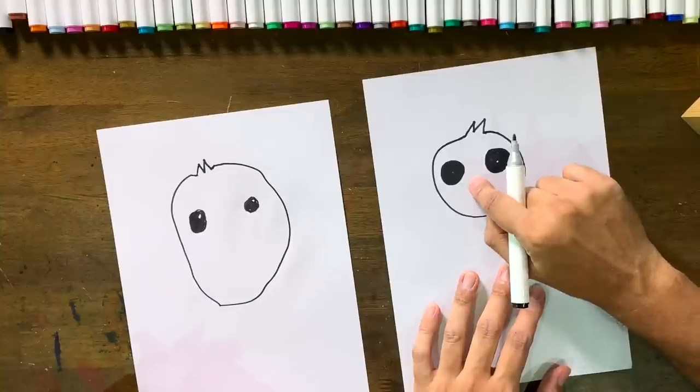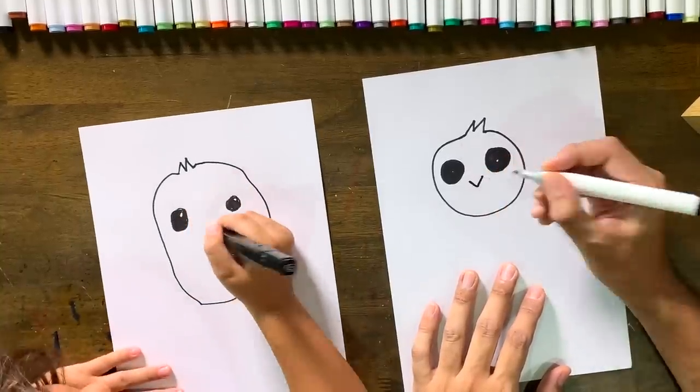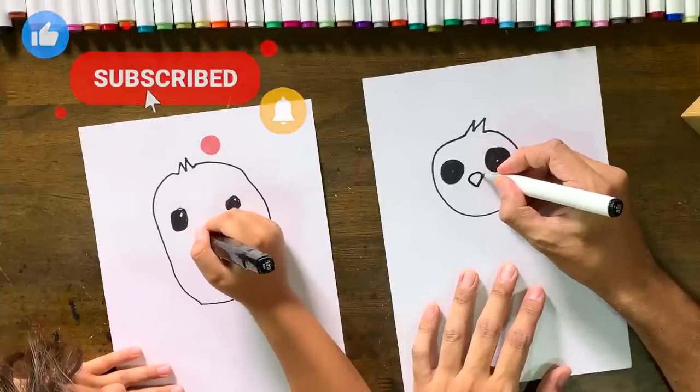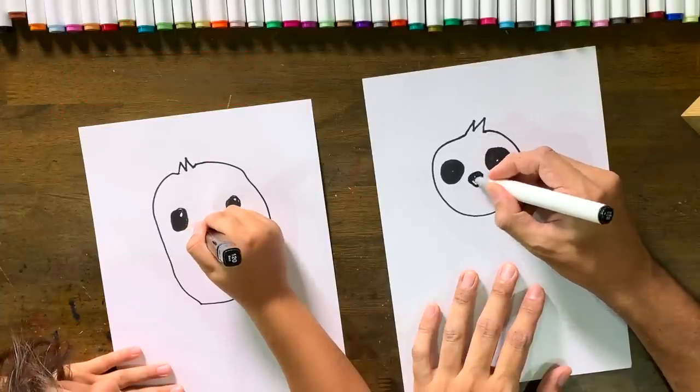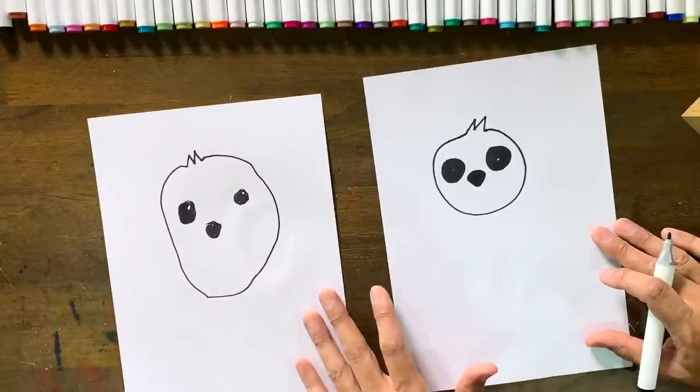The next step: we're gonna draw his nose. It's kind of like a triangle — do a V there and then round it off with a little hill at the top, then color it in. You probably want to make it a bit rounder. Oh, I like it, Phoenix!